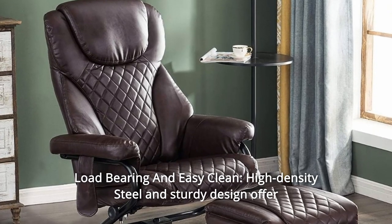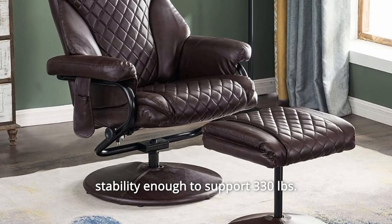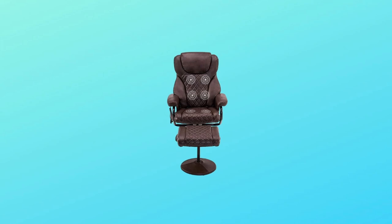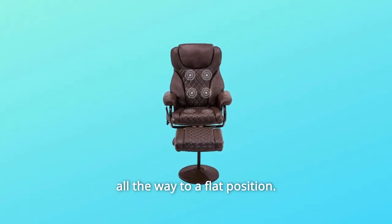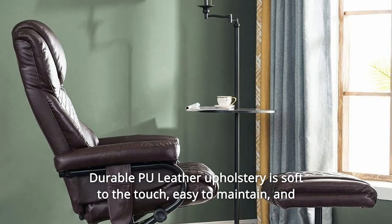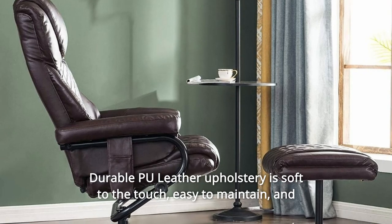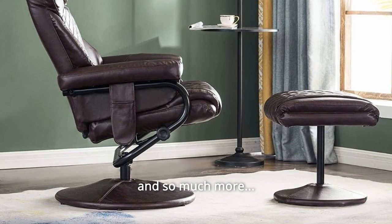Number 6: Load-bearing and Easy Clean. High-density steel and sturdy design offer stability enough to support 330 pounds. The chair reclines up to 140 degrees but does not recline all the way to a flat position. Durable PU leather upholstery is soft to the touch, easy to maintain, and simple to clean with only a damp cloth. And so much more.